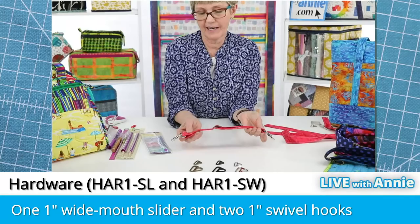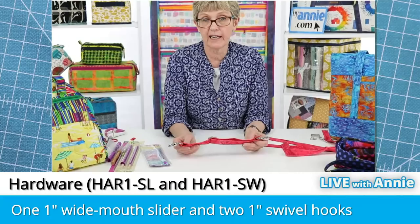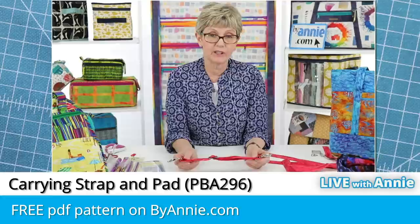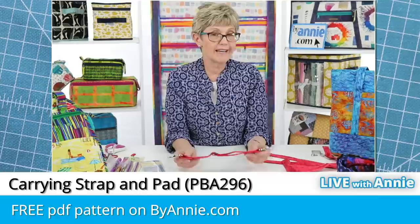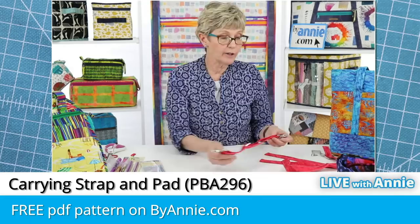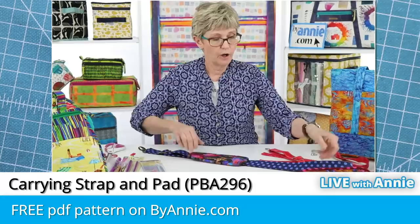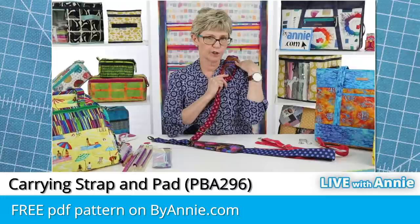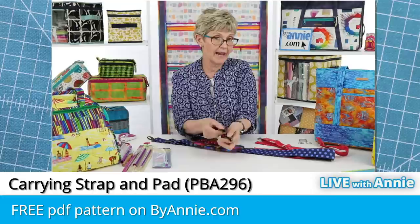If you need more help with that, check out our free carrying strap and pad pattern. We also filmed a full add-on video to go with it — find it on ByAnnie.com by searching 'carrying strap and pad.' Add the pattern and video to your cart and check out paying nothing since they're free. The pattern includes instructions for both a one-and-a-half-inch strap and a one-inch strap, plus shoulder pads for each. These would be perfect for attaching to your Tools of the Trade bag — we even put a ring on the handles so you can clip it on.